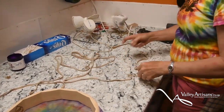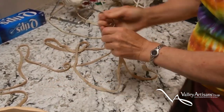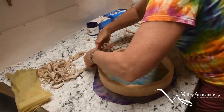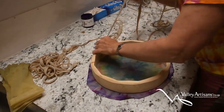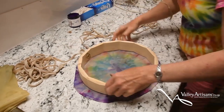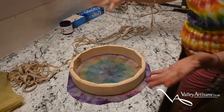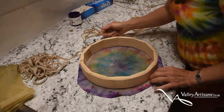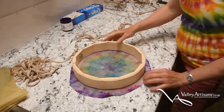This drum has 19 holes. I start at the first hole and lace in a star pattern. Just like making a star — and just like tightening the bolts on your tires — you want to do it evenly. So I start at hole 1 and go to hole 11.